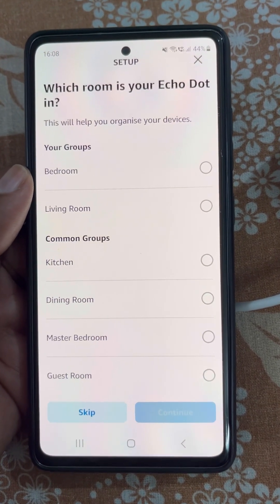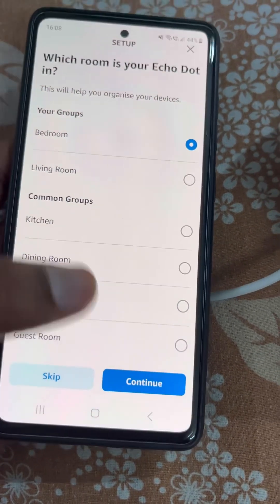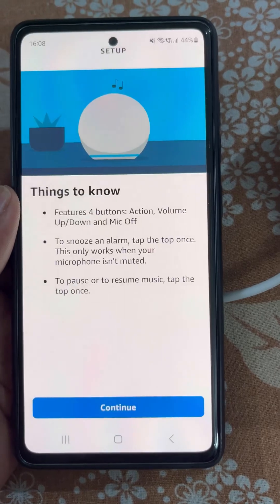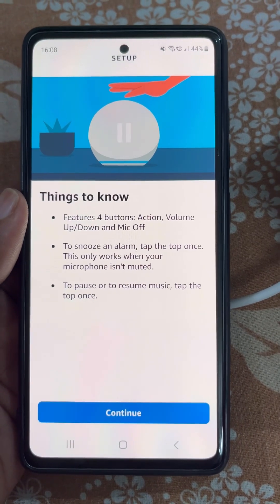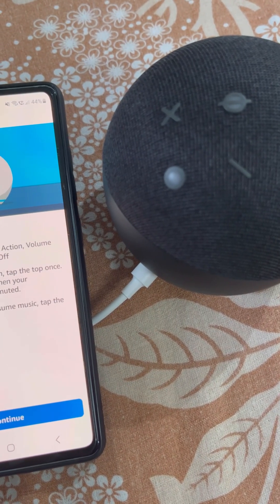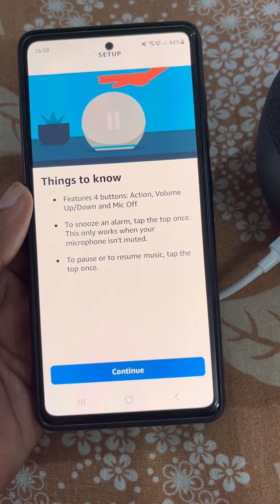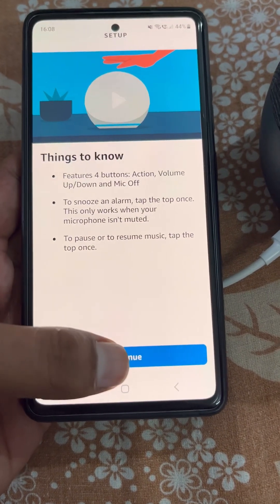Now select the room and continue. Under Things to Know, you will see that you have four buttons on your Echo Dot: volume up, volume down, the action button, and the mic off button. Tap Continue.